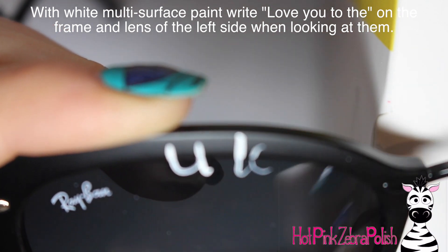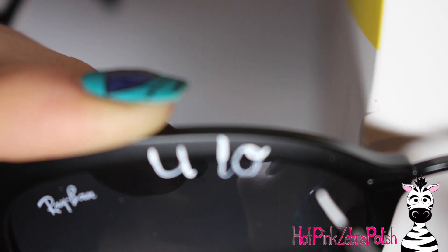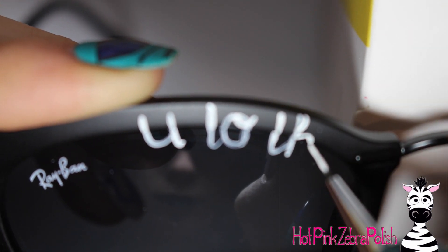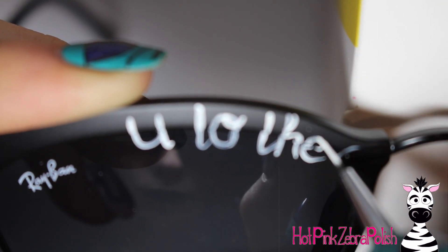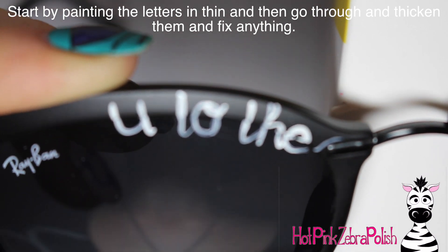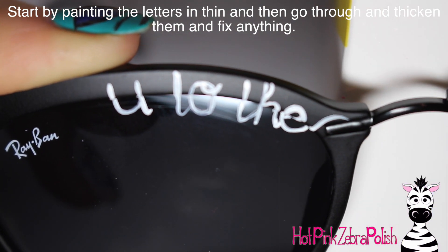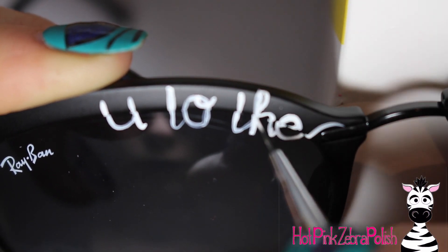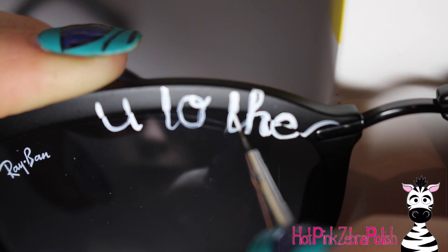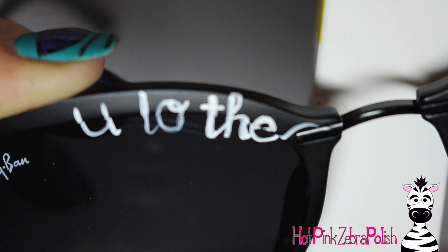On the lenses it says 'love you to the moon and back' — just a tiny bit on each lens, mostly on the frames. The frames weren't very thick, so I let it go over the lenses just a little. On one lens it says 'love you to the': start by writing the U in the middle of the lens, then finish the 'to the' after that. I'm painting them thin first so I can fix them up later — if you make them as thick as you want right from the beginning, you don't have room to adjust.